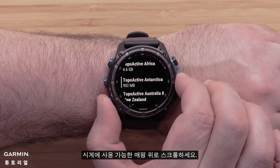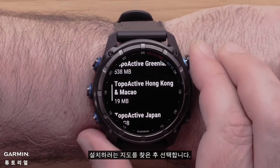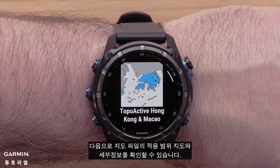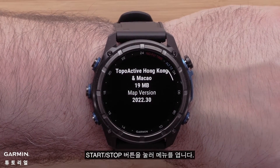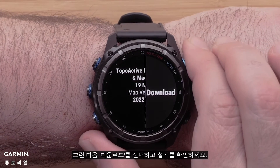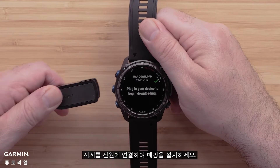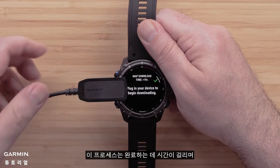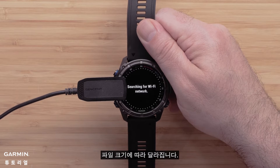Scroll over the available mapping for your watch. Once you locate the map you wish to install, select it. Next, you can review the coverage map and details for the map file. Press the start-stop button to open the menu, then select Download and confirm the installation. To begin the download, plug the watch into a power source to install the mapping. Please note that this process will take a while to complete and will vary depending on the file size.